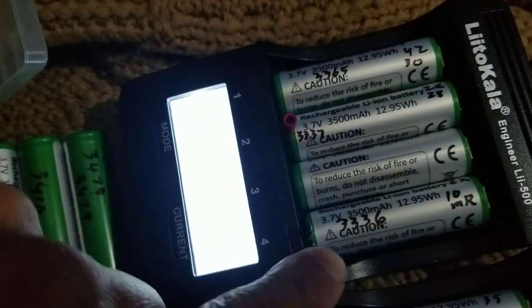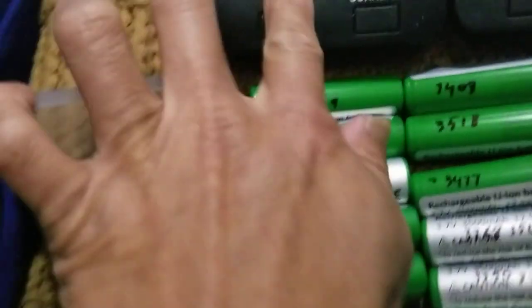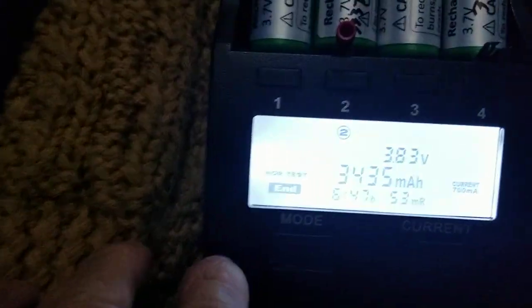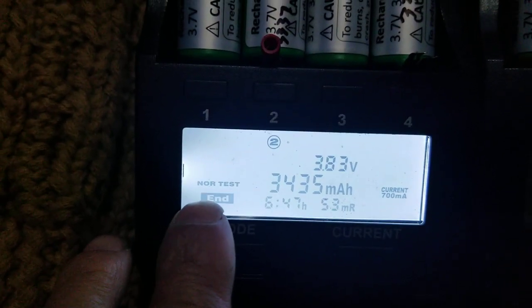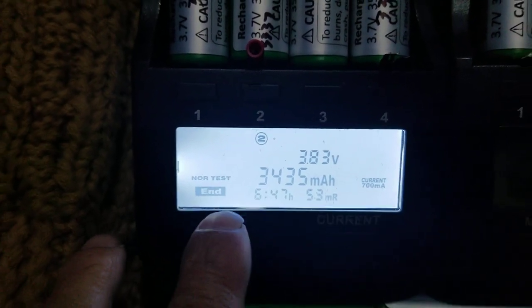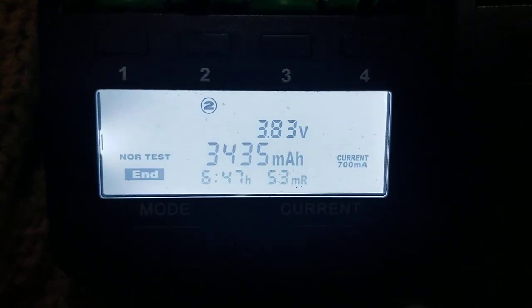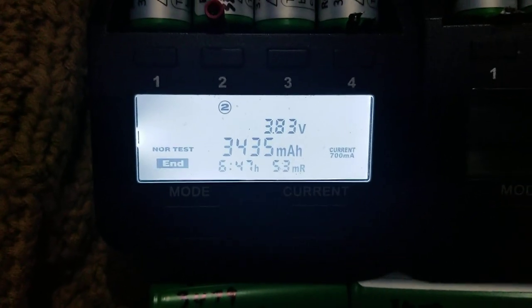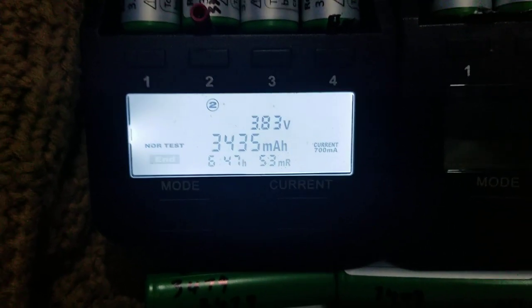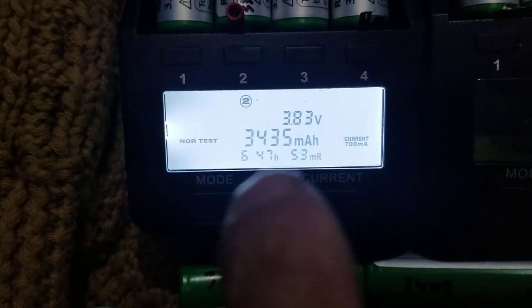The normal test — I tested it at 700 milliamp. At 500 milliamp you may get more out of it. But on a lot of batteries, we'll get to see 3,518 milliamp.